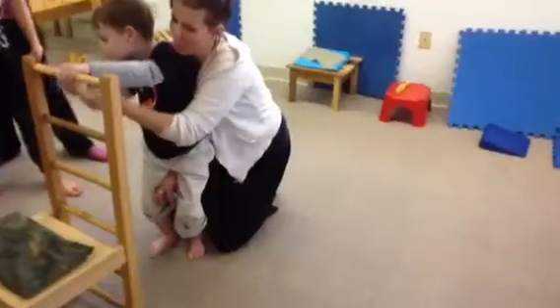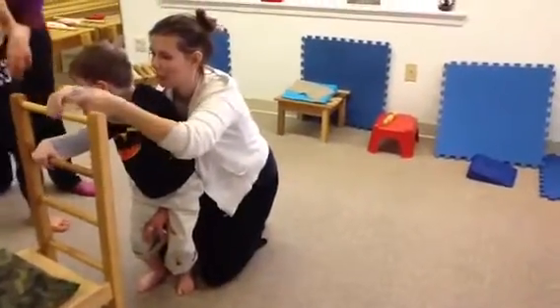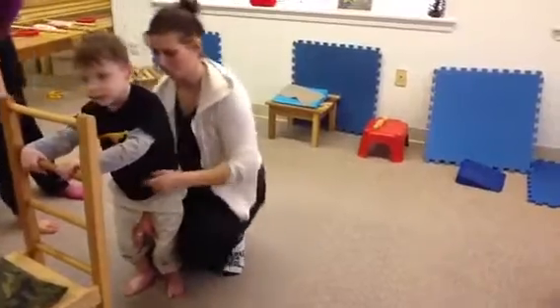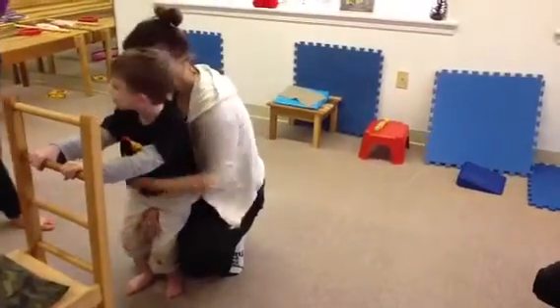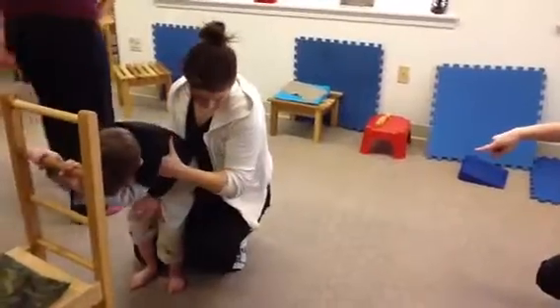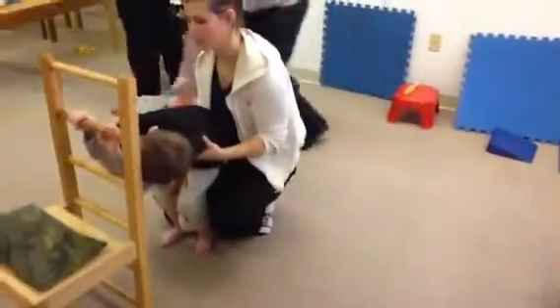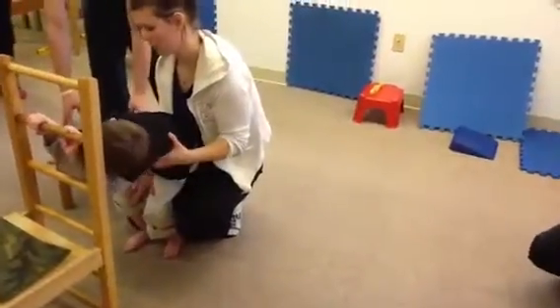Up, up, up, up. You're going to stretch the chair behind you. Up, up, up, up — you're going to stretch your chair and put it behind you. Up, up, up, up, up. Your socks on too.